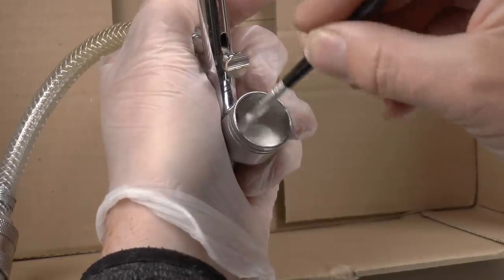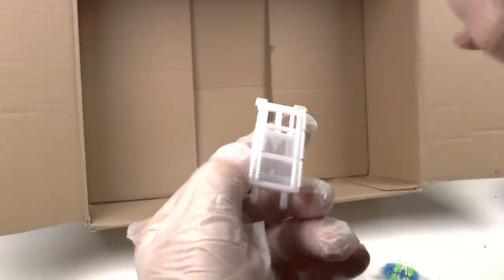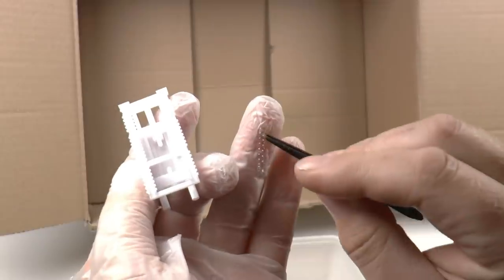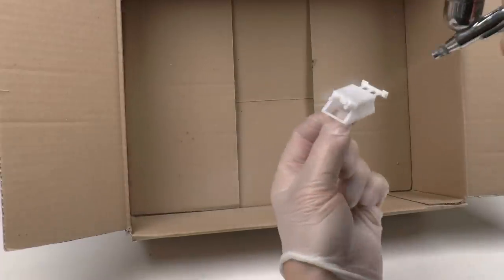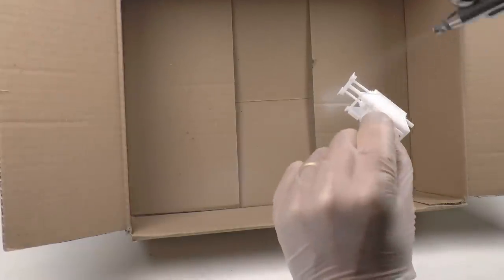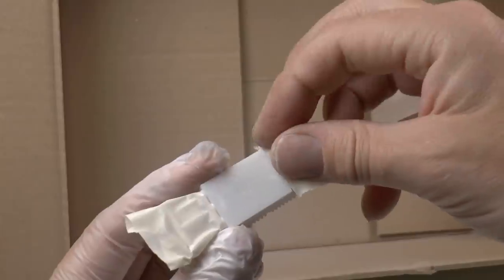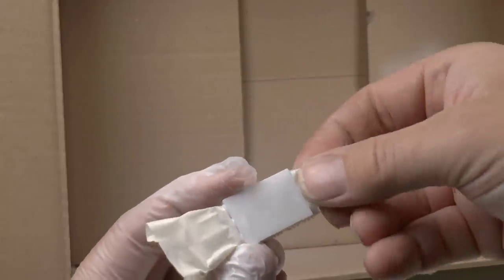Thin it a bit with an airbrush thinner and then add the primer inside. Now before painting, I also remove the push back spring from the buffer just in case. Time to hit this one with the primer — in total I primed it three times with three very thin layers, letting them dry somewhat in between.